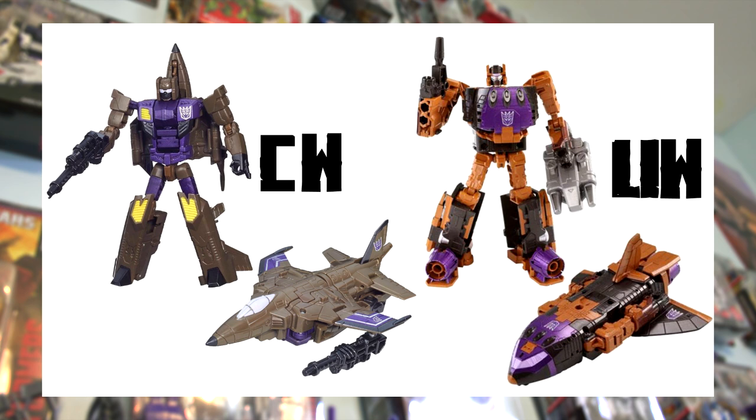The first comparison is Deluxe Class Blastoff. These guys have the most striking differences of the whole lineup — not only are their colors different, but they're both entirely different molds. Combiner Wars reuses the original Firefly mold for Blastoff, whereas Unite Warriors gives Blastoff an entirely new mold.